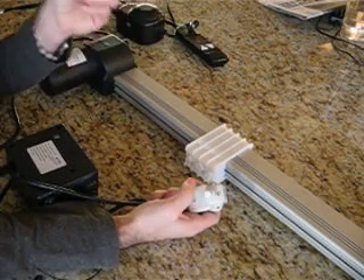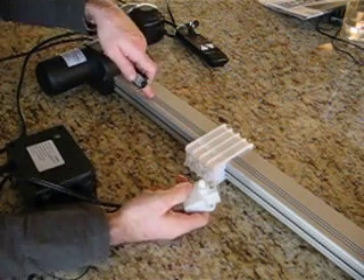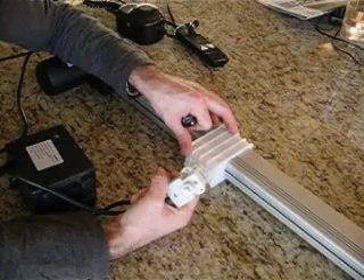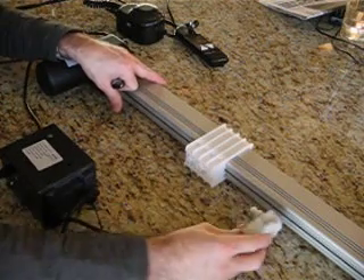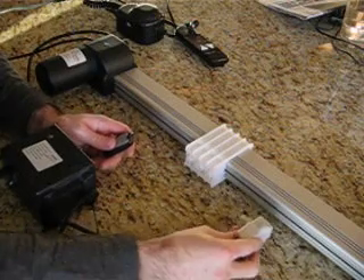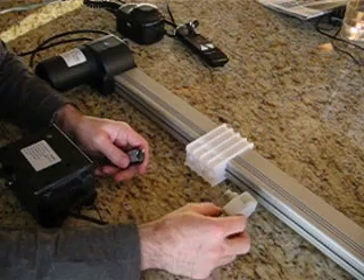Note this only works for the up position, not the down position. That's because whatever you're attaching this to — let's say it's a TV — you'll already have set the TV to the correct down position. It's the up position that you may want to adjust, and that's what the microswitch is for.